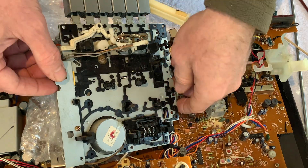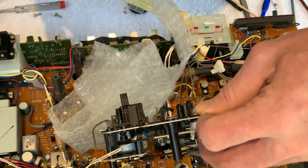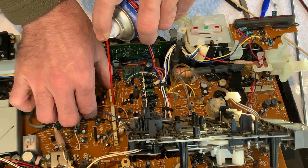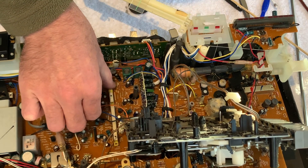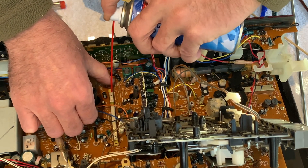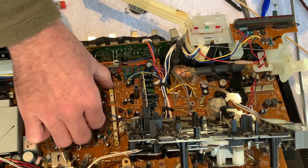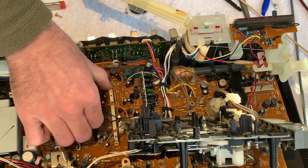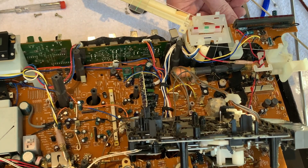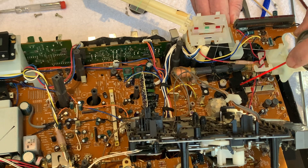Whilst we're in here as well, we might as well go ahead and clean some of the switches - we haven't tried these out because it wasn't running anyway, but given that the belt's been perished for so long, we know these switches won't have been used in a long time. Before you write in and say I'm using too much cleaner - I'm actually right at the bottom of the can so there's barely any coming out. We can also get to some of the pots as well, so I'll go ahead and do the back of the potentiometers, inside the switches and all that kind of stuff.